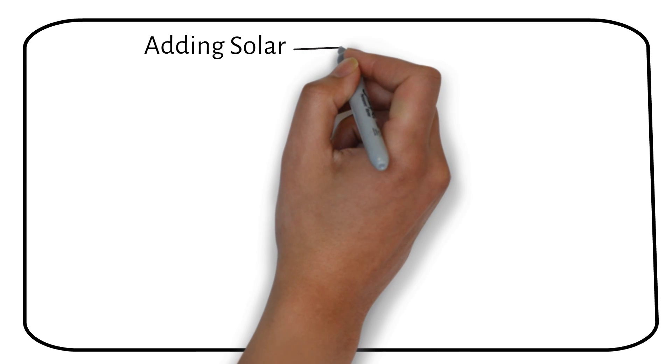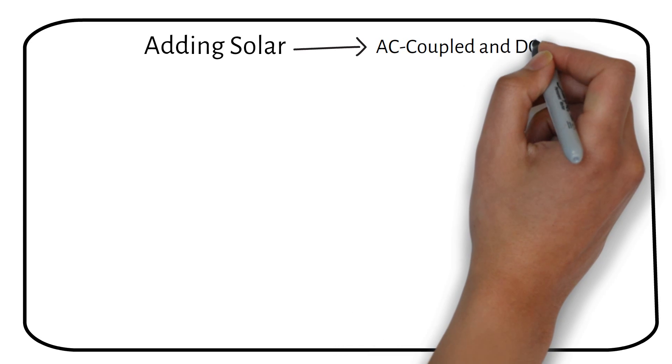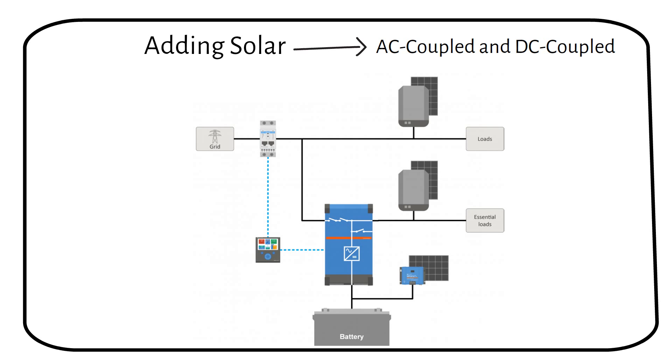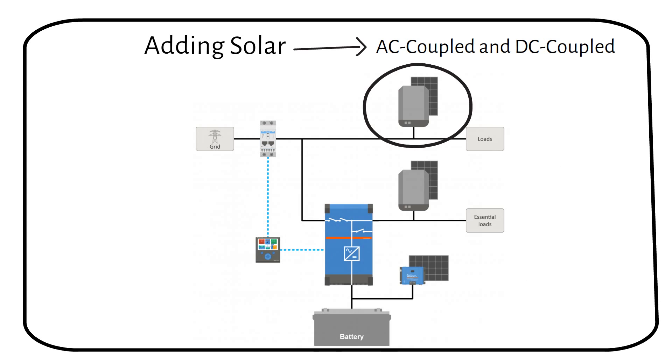There are three ways you can add solar power to the system. The first two are AC coupled and the third is DC coupled. The first AC coupled method is that a string inverter is connected to your main distribution board — power goes to your loads or back to the grid. This is how most solar panels are wired without battery backup. When the grid goes down, the string inverter also shuts down to protect people working on the power lines.